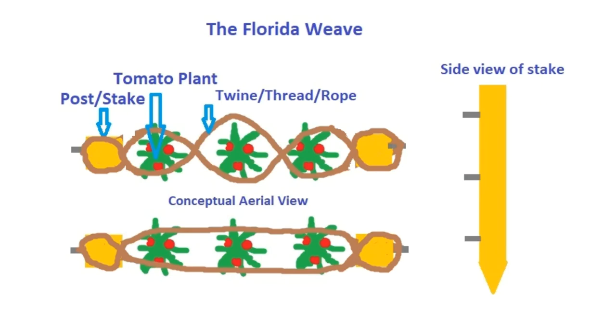Here I'm just showing a very poorly drawn schematic of how this is done. You will need a support and some string or twine. In our case we used wooden stakes, nails, and some string.